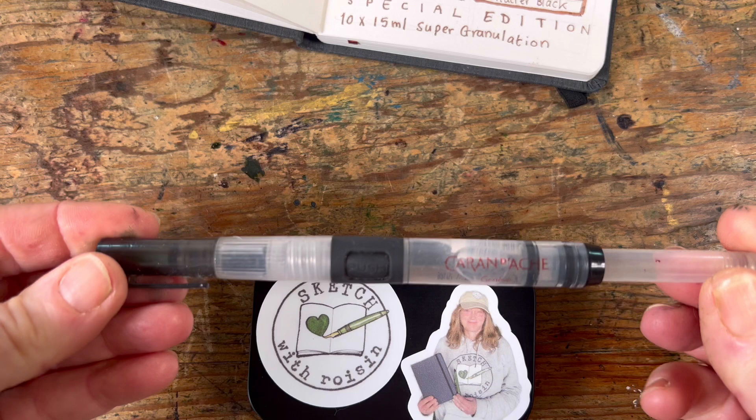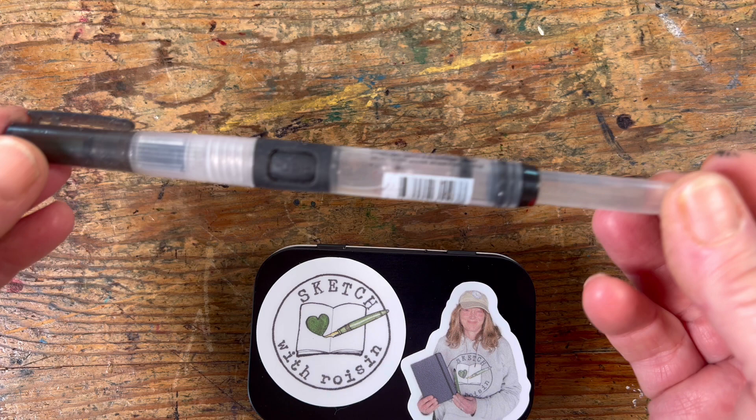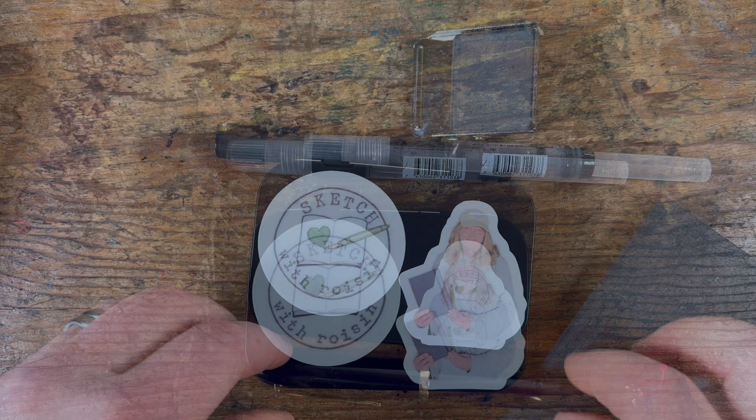And here are the tubes from which I squeezed the paint. Now if you want to do things really really small and neat, then use a water brush instead of a paint brush and a pot of water, because it can be difficult to bend down and dip your brush in the water every time you need to change colour.